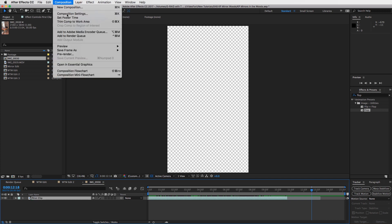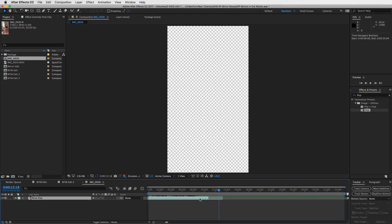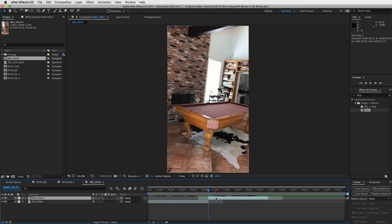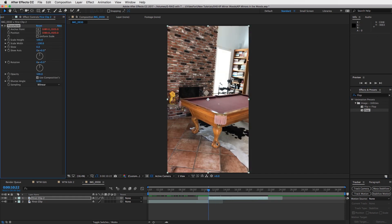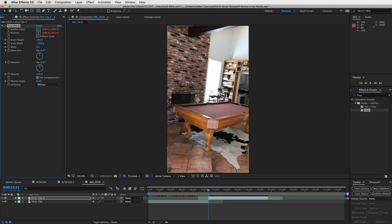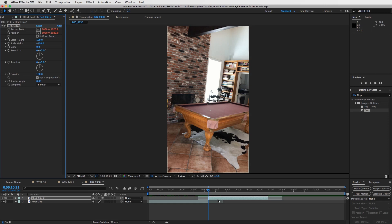Go into Composition > Composition Settings and make the duration a little bit longer — maybe 35 seconds — so we can see more. Then duplicate this clip with Command+D, drag it to the very end, make sure it snaps on. Now we have to flop the image: go into Effects and Presets, type in FLOP, and drag that onto your top clip. What that's going to do is match up these two clips, as long as you shot the same angle going into the mirror as coming out. Now we need to create the transition — Step Three.